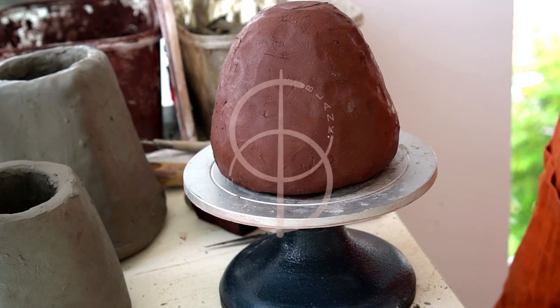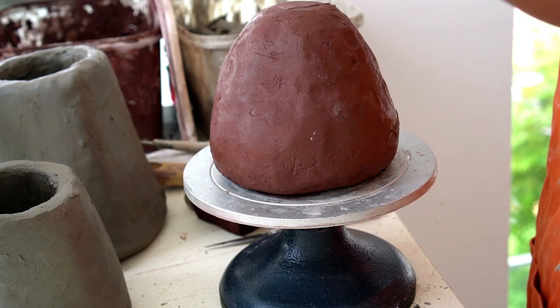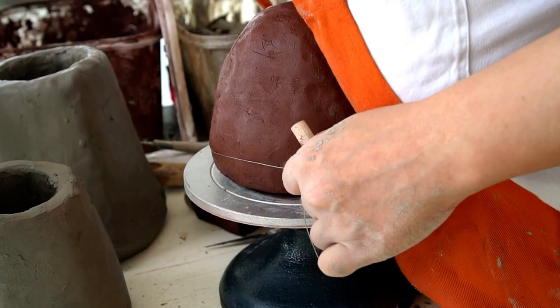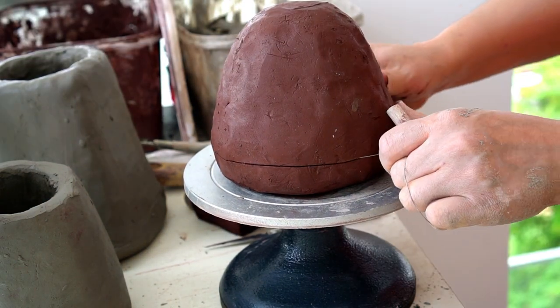Here I'll be showing you how to make a Kurinuki smoke dome, which I like to call volcanoes. These are jars for burning incense and the smoke will escape through holes that we make.